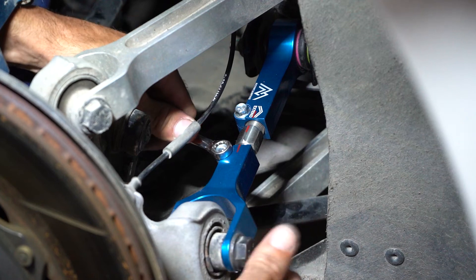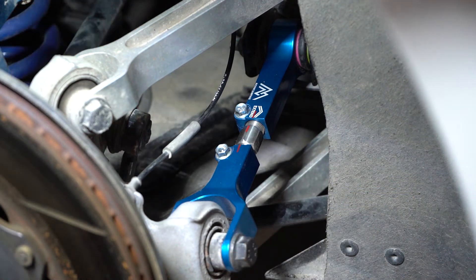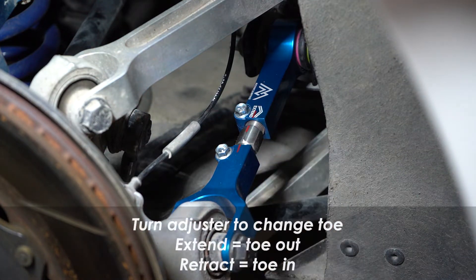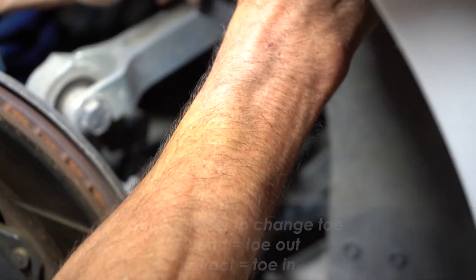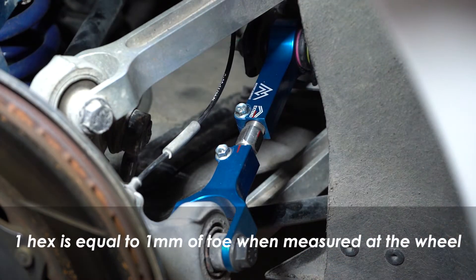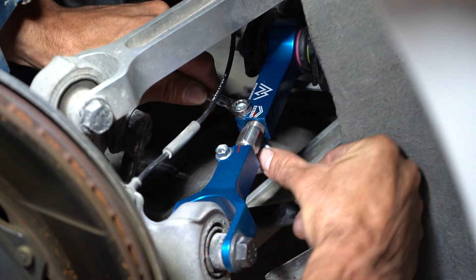As the text shows, 'extend' means turning the adjuster forward. One wrench flat is equal to one millimeter of extension, which is toe out. Now we must tighten the six-millimeter bolt and nut again.